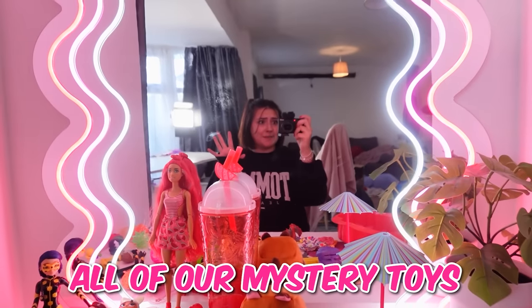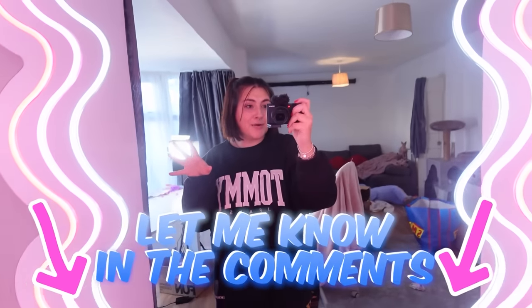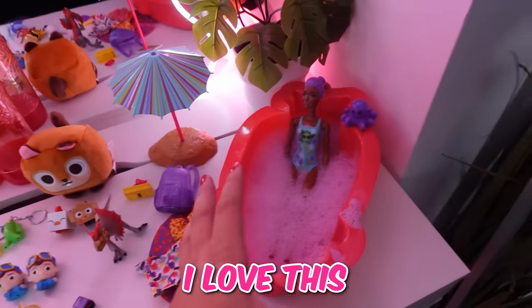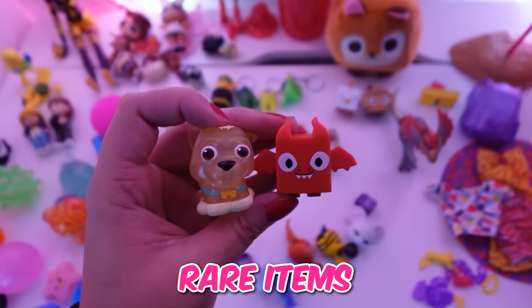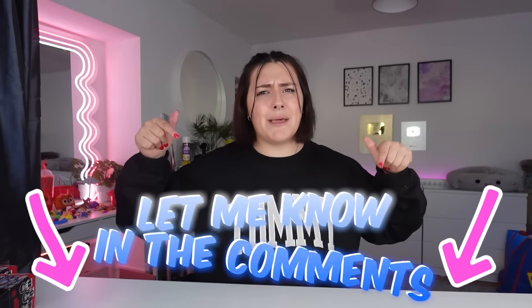We have opened all of our mystery toys and there are so many toys today. Guys, let me know in the comments which is your favorite item we got in today's video. This is so hard to pick — I love all of the fidgets, I love this Barbie we got, I love everything. Especially our rare items. Anyway, that is all of the red mystery toys we have in today's video. If you enjoyed it, give it a big thumbs up, and let me know in the comments what color we should do next and I will pick the most commented color. I'll see you next time with another video. Bye!